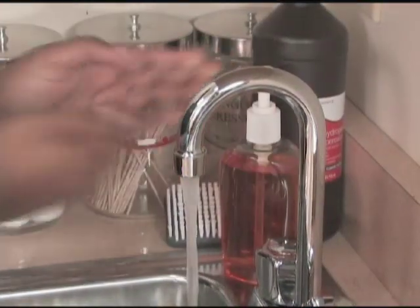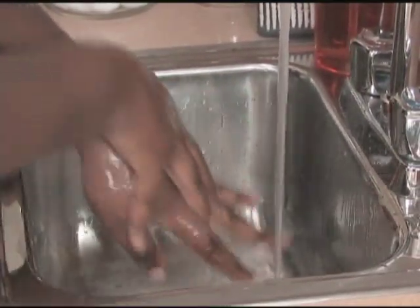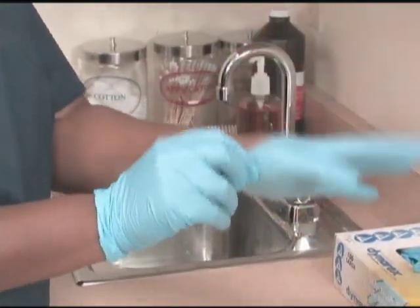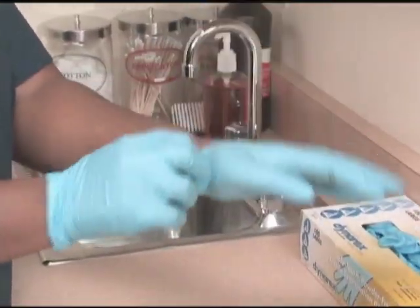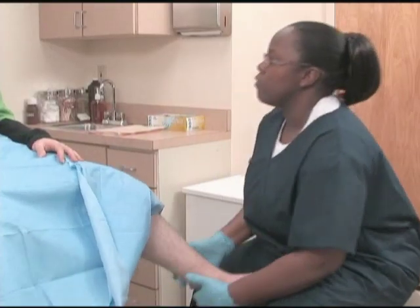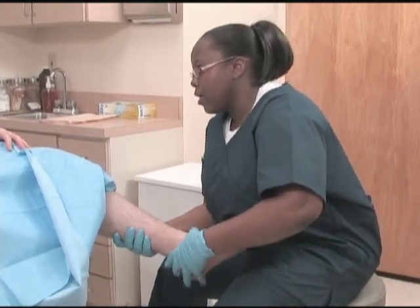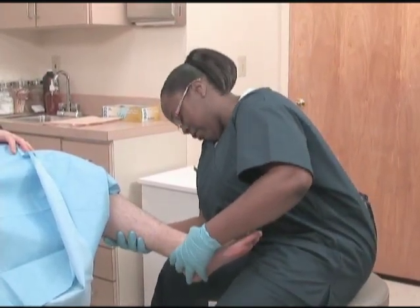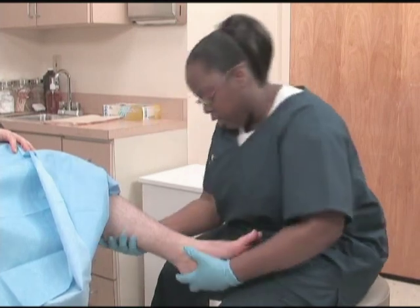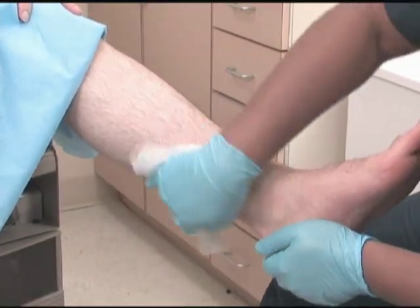Wash your hands and put on gloves. Inspect the area to which the cast will be applied. If there are any open wounds, bruising, or excessive swelling, note these and report them to the physician. After the inspection, cleanse the limb.